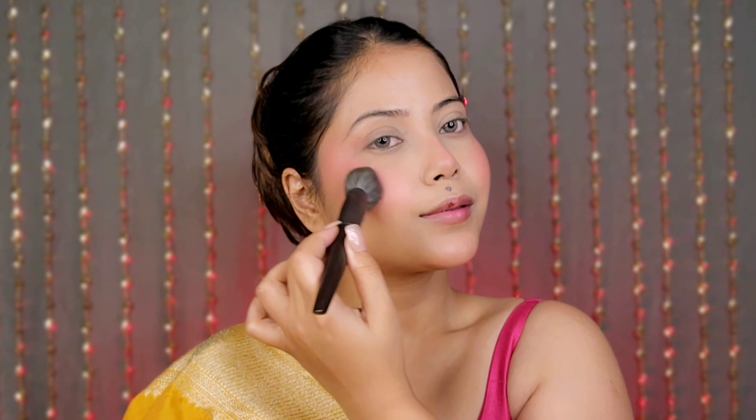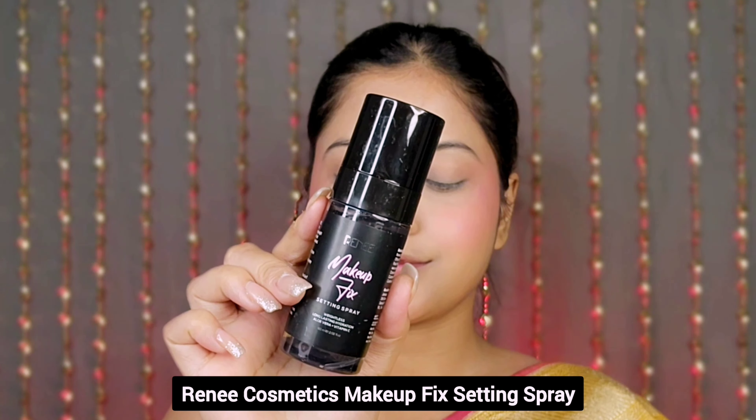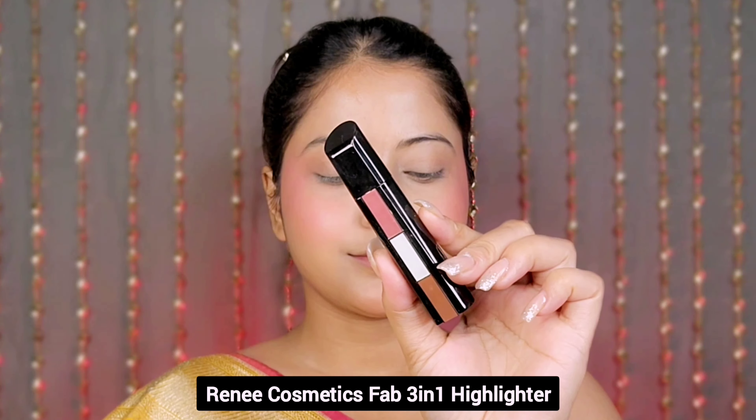This is a highly pigmented duo blush palette that lasts for a long time. Then I use the Face Base makeup fixer to set and lock the makeup so that it will last for a long time.